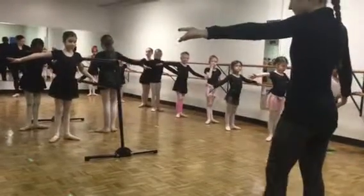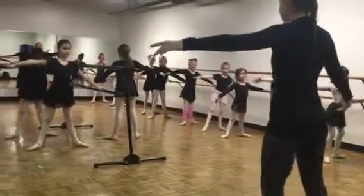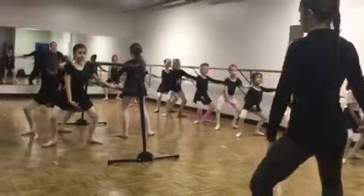Into the floor to come back up, tendu, second, demi, bra.